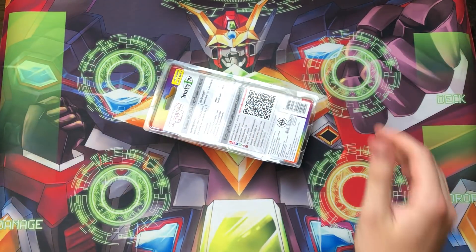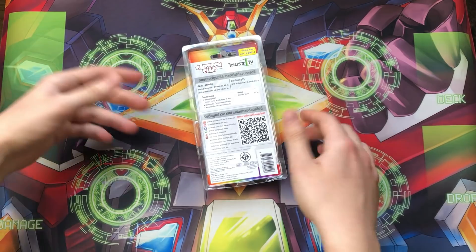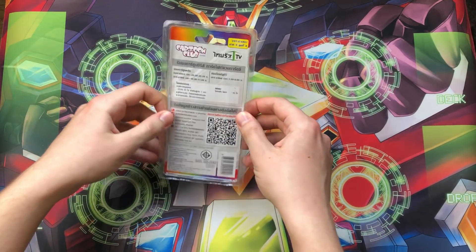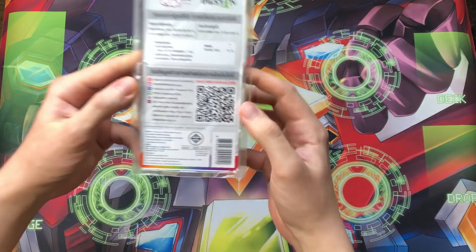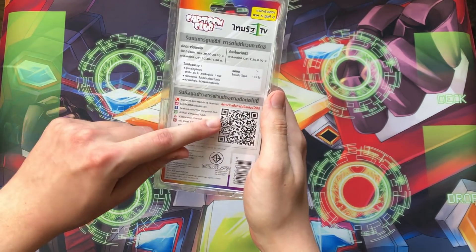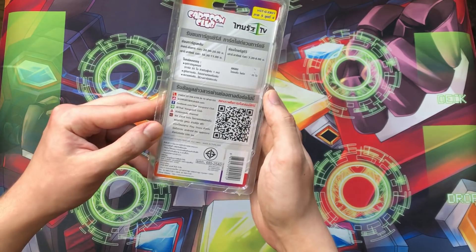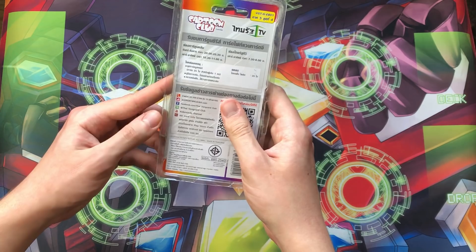One of the things that's amazing about Thai Vanguard is that they have a Thai dub of the anime, and it's become a running joke with some of my friends because it's so amazing. Especially one of the Legion Mate episodes — it's like straight up top tier. You can actually watch it on the Kids and Cards channel, which is the official Thai Vanguard channel. They have their own Line account and Facebook page. The fact that you can buy this product in 7-Eleven is pretty amazing — they sell these in convenience stores apparently in Thailand.